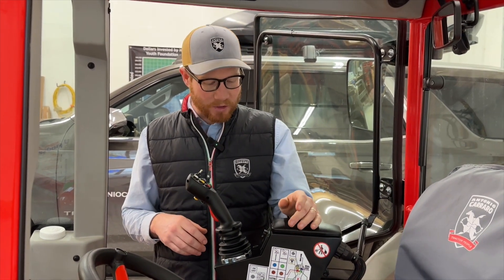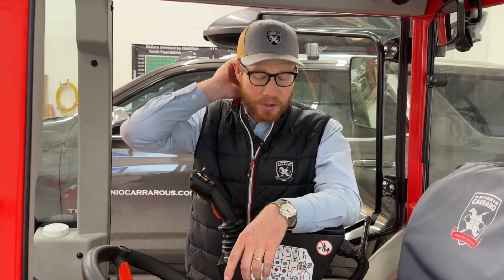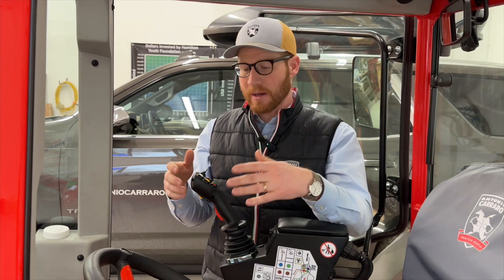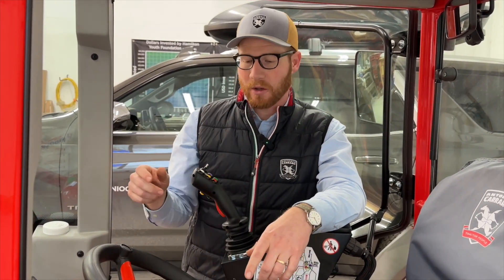That gives you peace of mind that you can't accidentally bump the joystick and do something unintended. Best practice when going down the road is still to have the joystick off, the three-point locked out with the rate of drop set, and then when you get back ready to work, flip the joystick on, open up the hydraulics, and you're good to go.